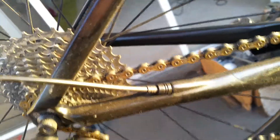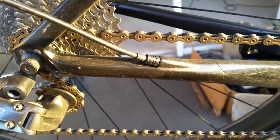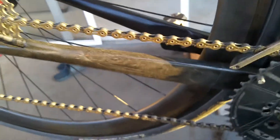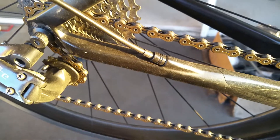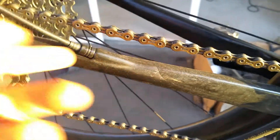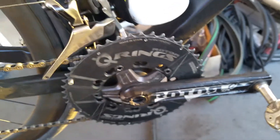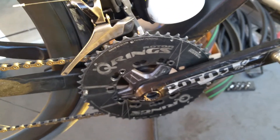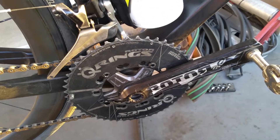I'm running KMC chains right here for 11-speed. They work great. I like it because it's solid gold from afar — right now they're kind of dirty so you can't really tell. I'm running Q-rings. I've gone through round chain rings, but with these ellipticals I think they're wonderful.